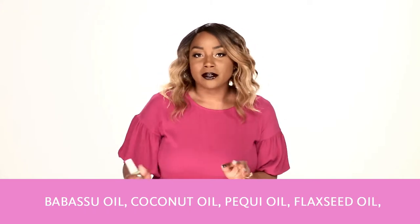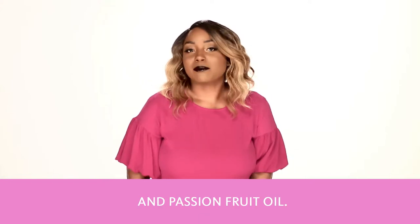Babassu Oil, Coconut Oil, Pequi Oil, Flaxseed Oil, and Passion Fruit Oil.